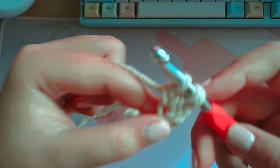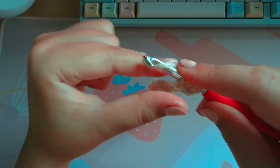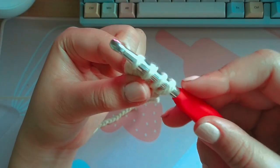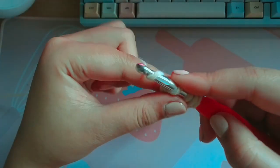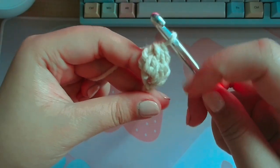Then you're gonna do that one more time in the same hole. Yarn over, insert the hook, yarn over, pull through one, yarn over, pull through the first two. And now you have four loops on your hook. So now yarn over and then pull through all four of them. And that gives you like this little puff stitch or bubble.